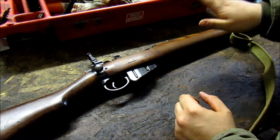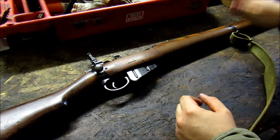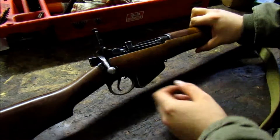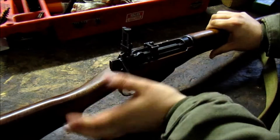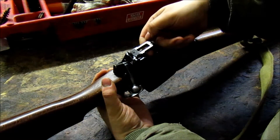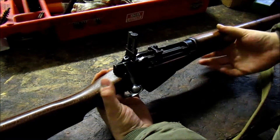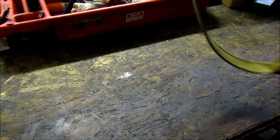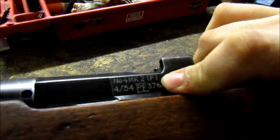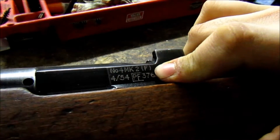It's got a 5-groove bore, and the bore is just about mint condition. The bolt head's a number 2. It's got the nice milled micrometers. This is, obviously, a Fazakerley. Cover up the serial number a little bit — there's some information right there for you.